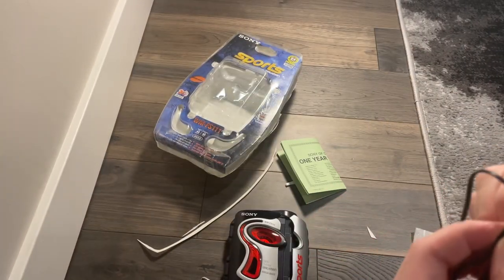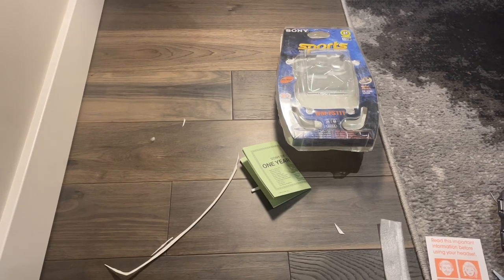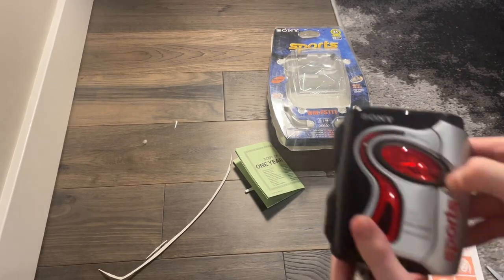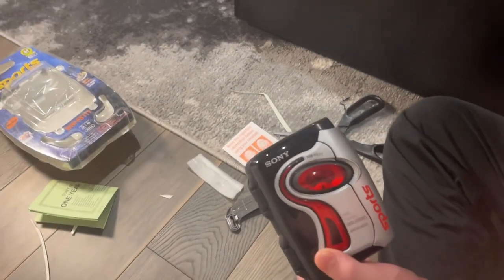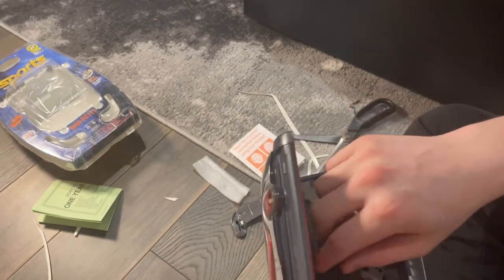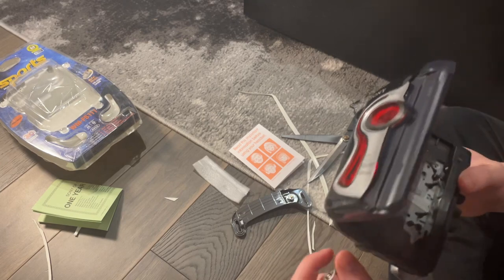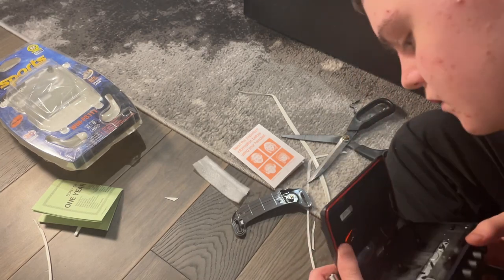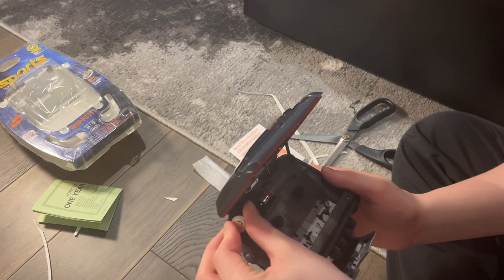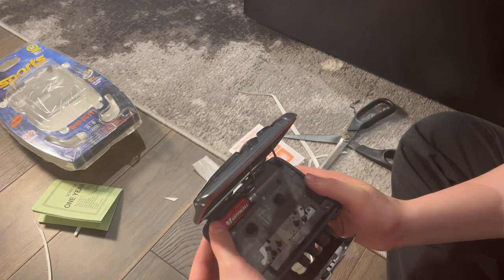Right now I'm undoing this to fully open the headset. I got some batteries here and I'm gonna put them in to the Sony Walkman. I think it goes in here and up, then grab this, put it in there, put it in there and put it in here, and close it up.